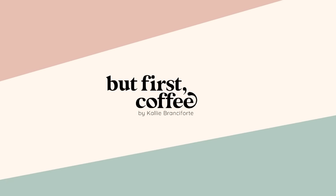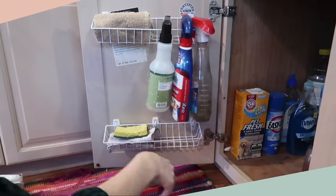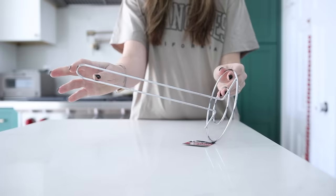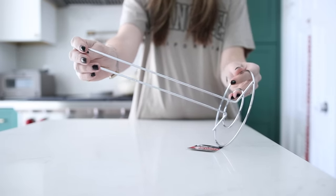The next time you are at the Dollar Tree, make sure to get some of these paper towel holders because I'm about to share some hacks with you that just might blow your mind. Let's talk about some amazing uses for the Dollar Tree paper towel holder.